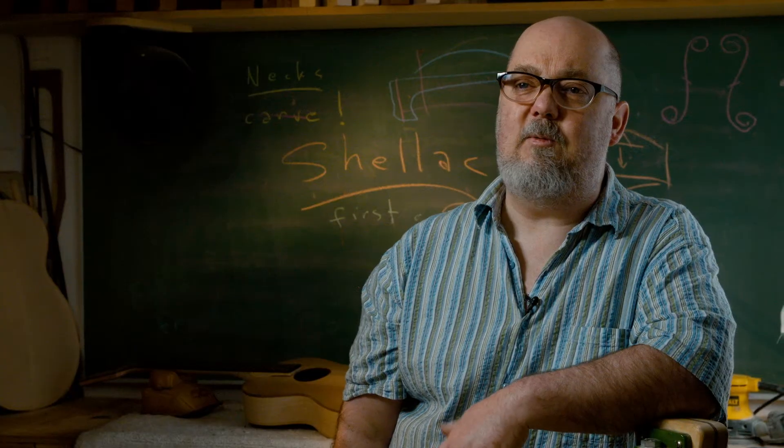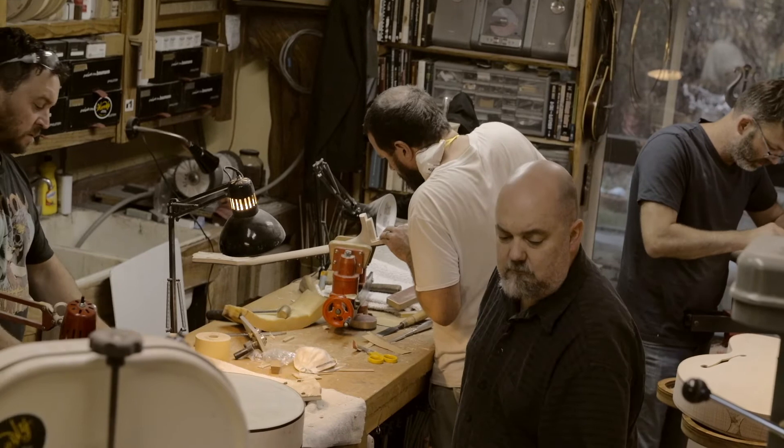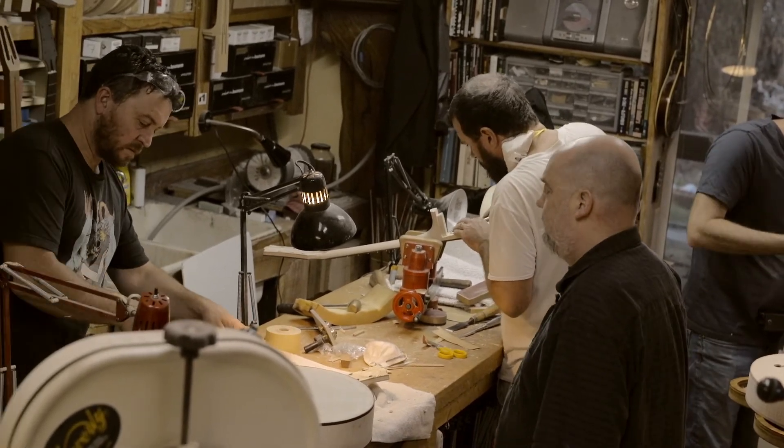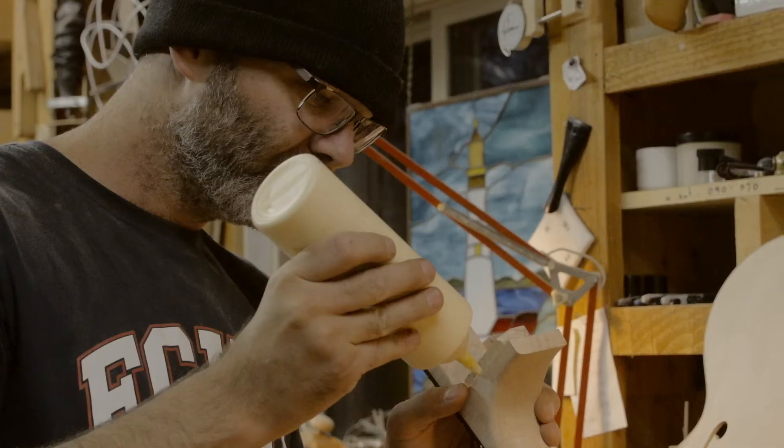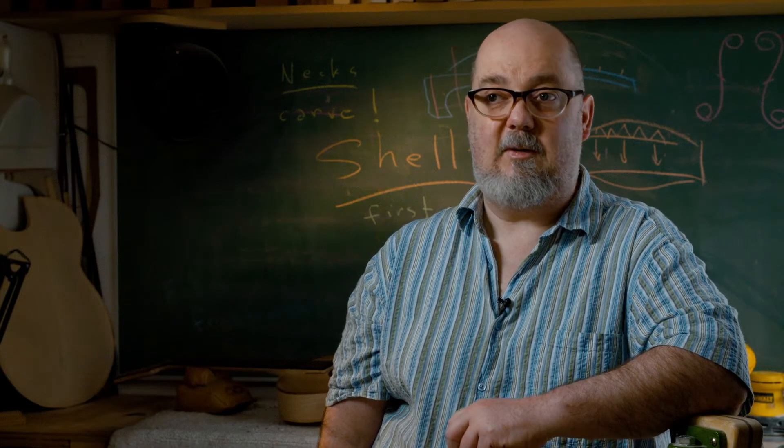My name is Wyatt Wilkie. I own Wilkie Stringed Instruments in Royston, British Columbia, Canada. This year is my 20th year hand carving archtop guitars and mandolins, and I've just started offering a two-week one-on-one archtop building course.